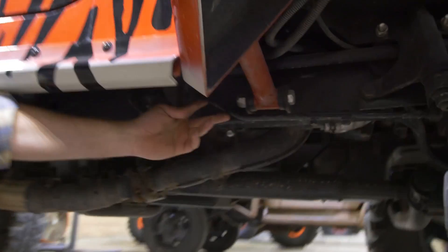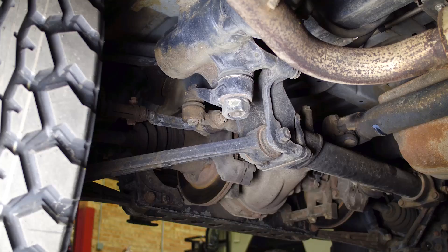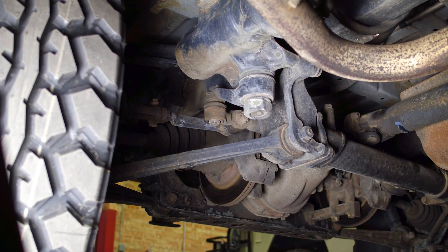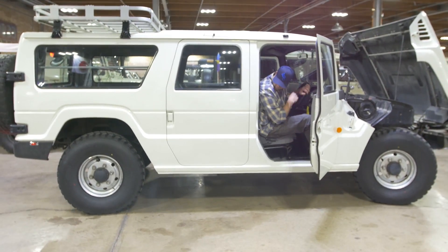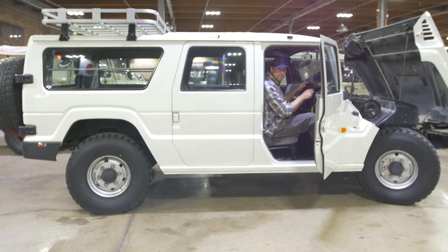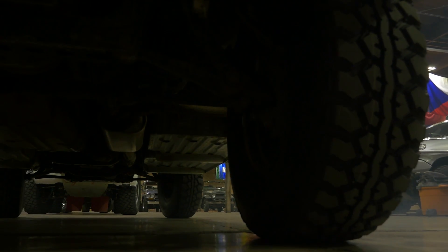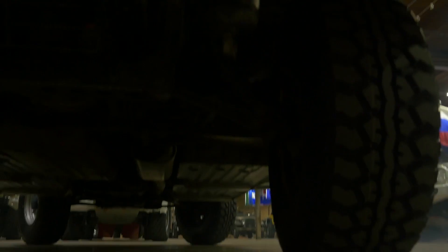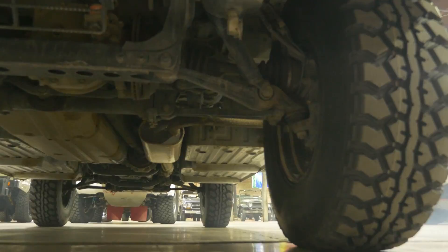The rod is linked directly via a series of rods to the back power steering box, which is right here. As you turn the steering wheel, it pulls or pushes one of these cables through that rod, which actuates the rear power steering box and turns the back tires.